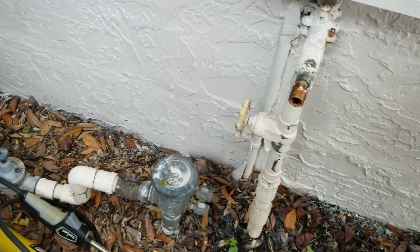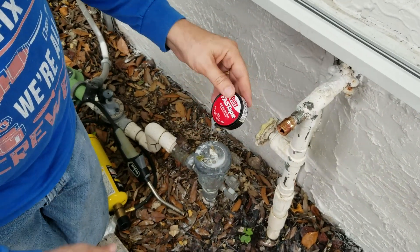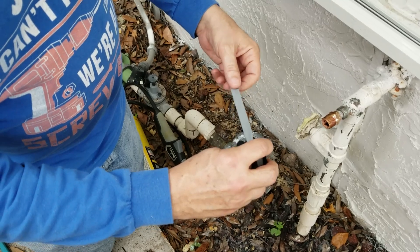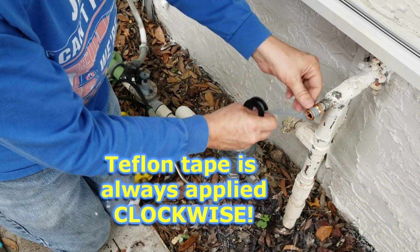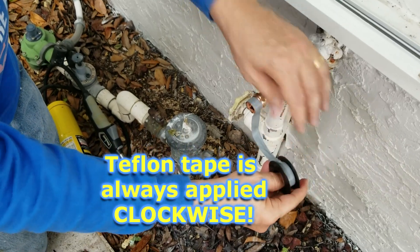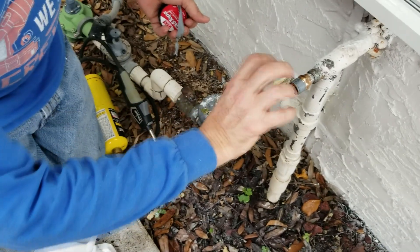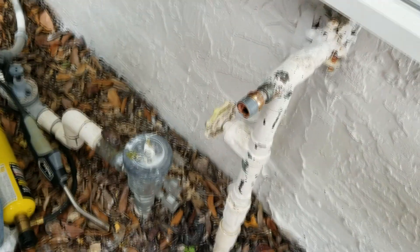Before we screw this on, you never want to have just metal on metal because it'll leak and drip. So we're going to seal this connection with Teflon tape — this is the fast tape from OD, which is a little thicker than the normal stuff. I want to point out that yes, there is a direction you're supposed to go when applying Teflon tape. As you're looking into the hole, you always want to go clockwise. The hose bib is going to come in and turn clockwise, so you want the tape to reinforce the direction it's being threaded. Had you put the tape on counterclockwise, it would unravel the tape instead.